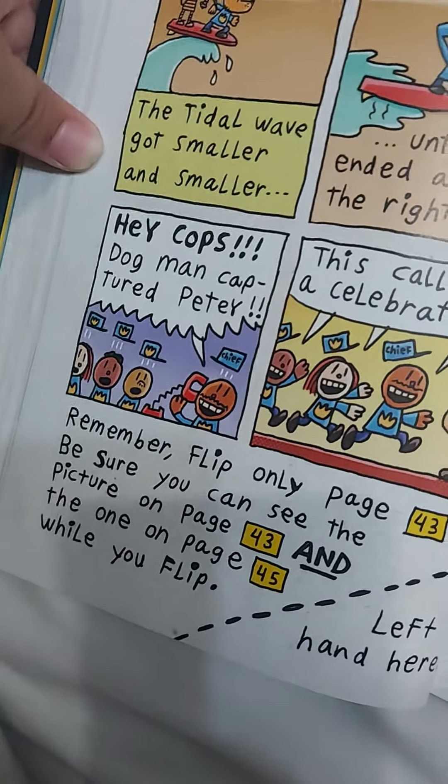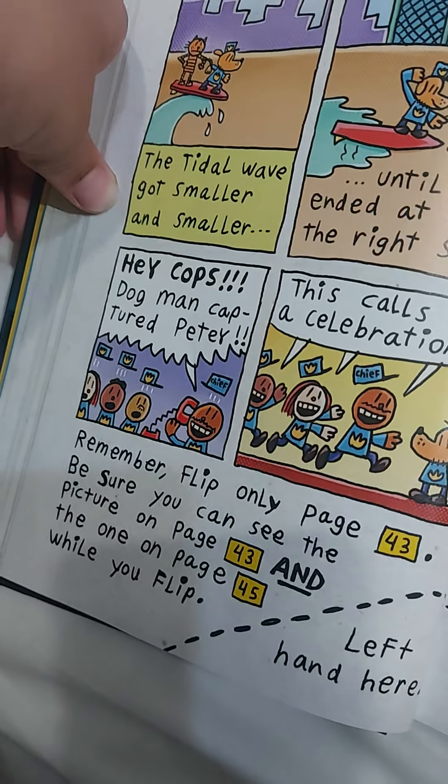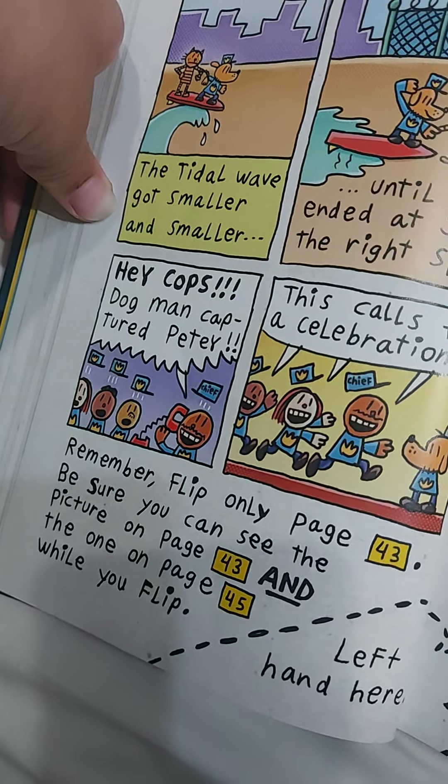Remember, flip only page 43. Be sure you can see the picture on page 23 and the one on page 45 while you flip.